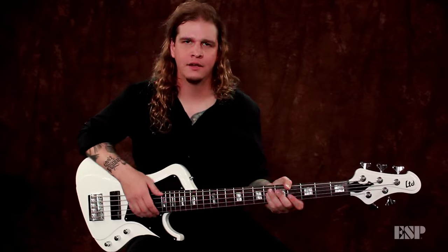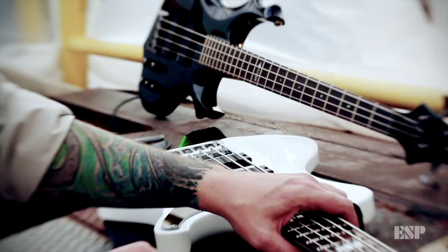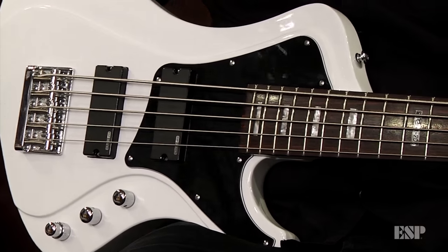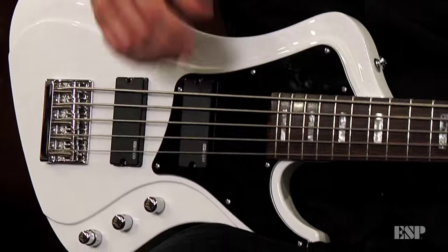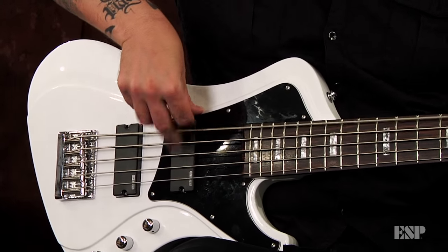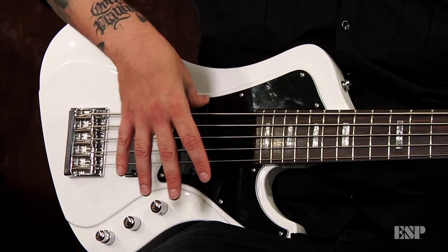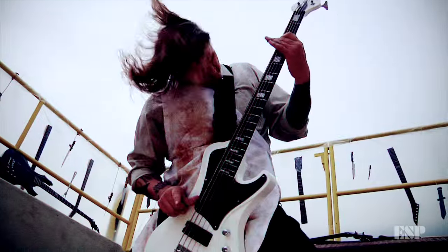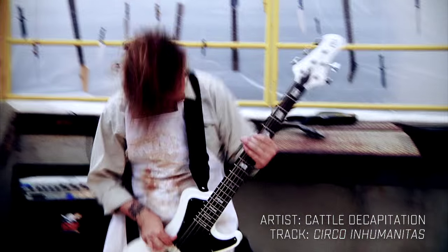A lot of guys in heavy metal play with a pick. I choose to play with my fingers, and so you need a bass that's going to give you a percussive sound that way. One thing I'm really digging about the Stream bass is that even just for my hand position — I'd normally just rest it on a pickup — but this has a little ridge right here that's just perfect, so you're not going to damage the pickup. It just seems like it works so much better for a finger player.